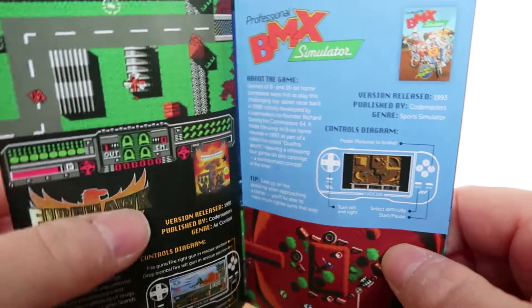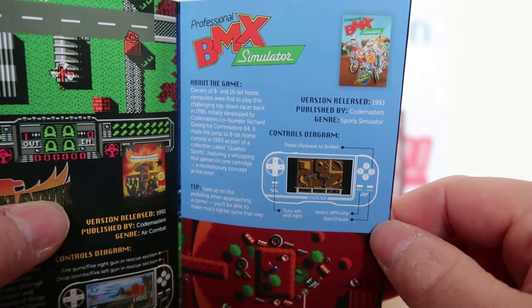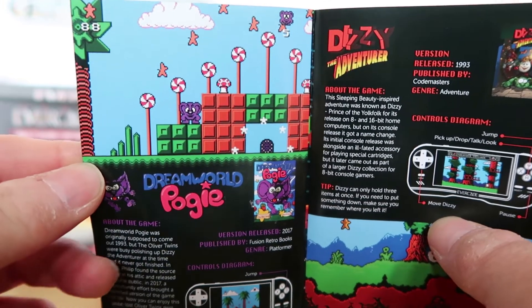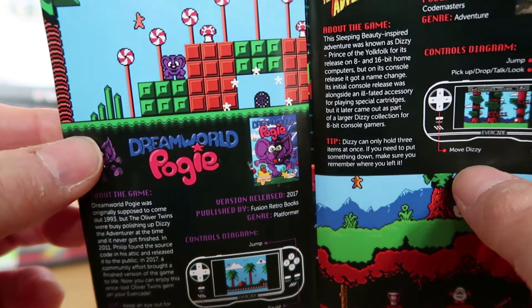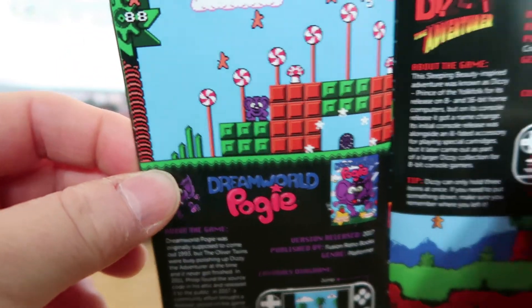Firehawk, which I don't know an awful lot about. BMX Simulator, which I had on the C64 — fun but tough. You've got Dreamworld Poggy, which is a relatively new game made in 2017, and this was probably one of my favourite games on this system. It's really good fun.